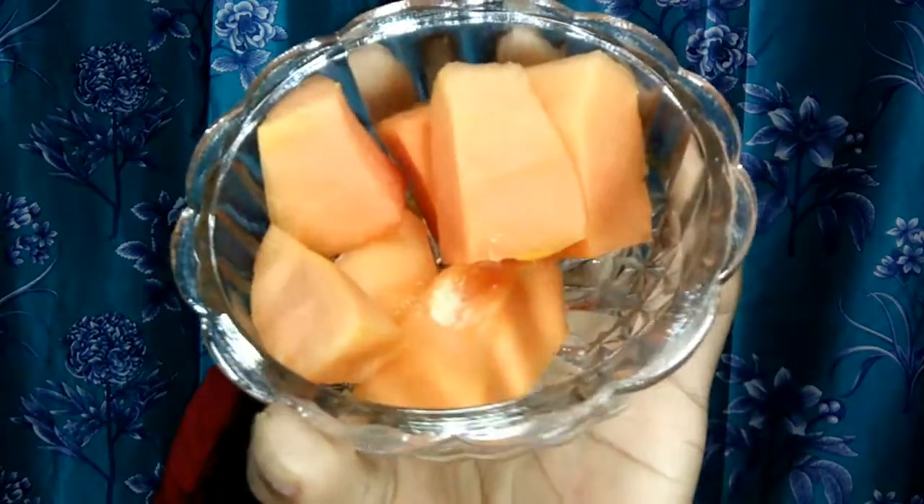The first ingredient for this DIY is papaya. You have to put a little bit of papaya — if it is ripe and good then it will be easy to mash. You need 1-2 cubes. Papaya is highly beneficial whether you want to eat it or apply it. You should include papaya in your daily diet and it will give a magical glow to your face.